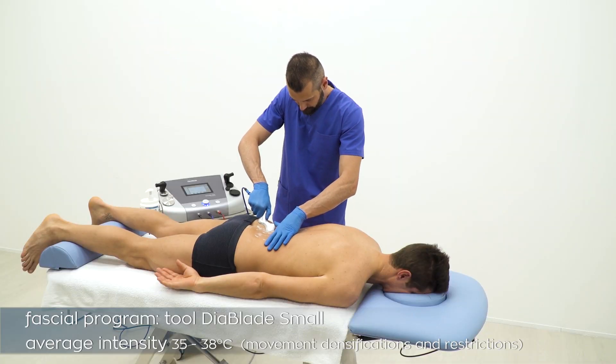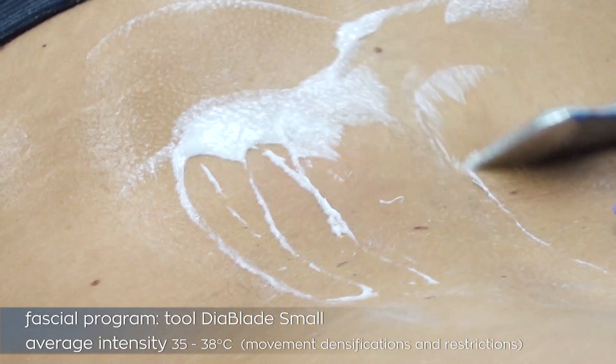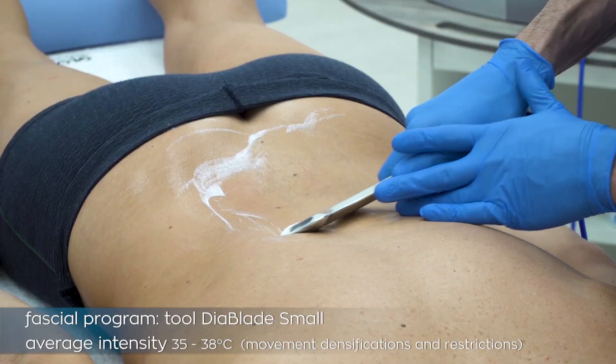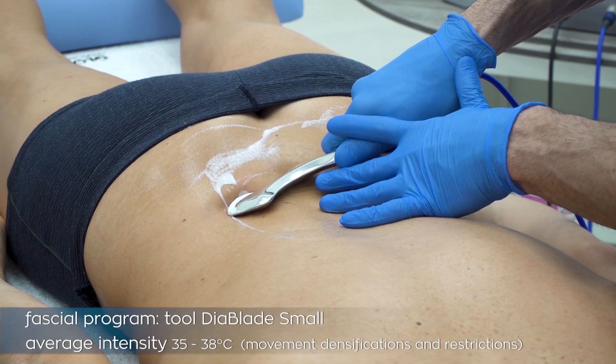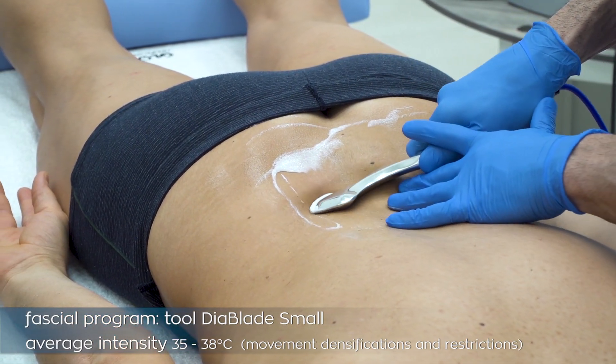The manual movement consists of a push phase and a return phase, keeping the tool always in contact with the skin to guarantee the closing of the contact, benefit from the therapeutic current, and at the same time perceive the changes in the tissue at every movement.